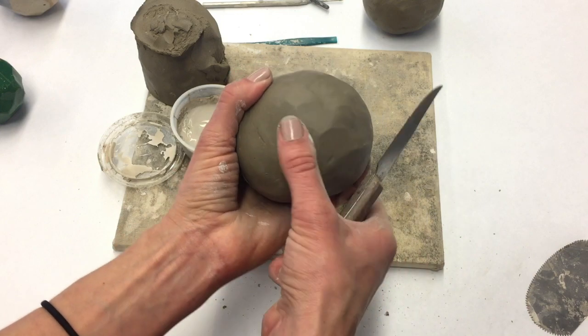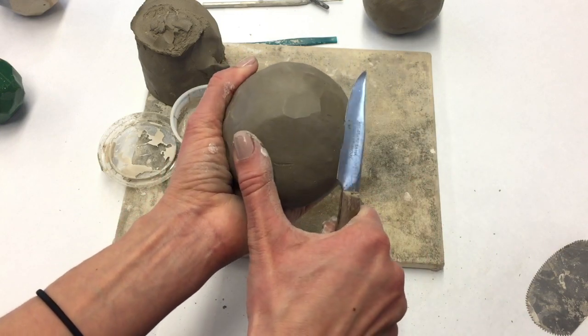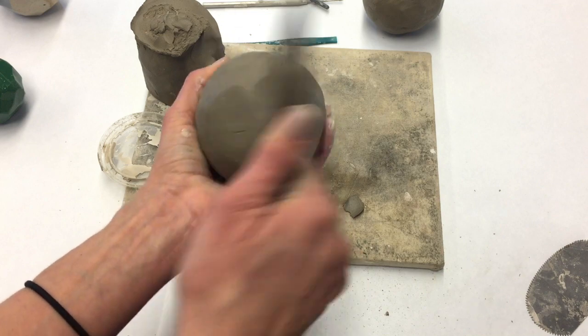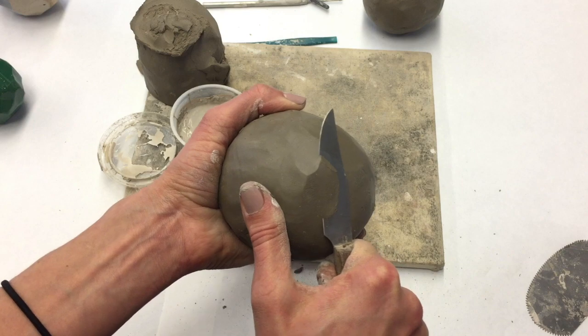This is why it was so important to have the walls of your pinch pot a little thicker than normal — because you'll actually be carving some of it off. I'm going to continue to add these facets all the way around the entire sphere.